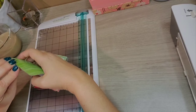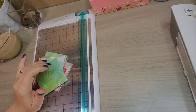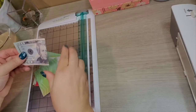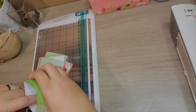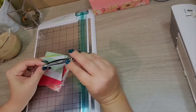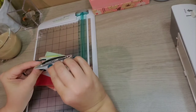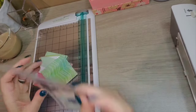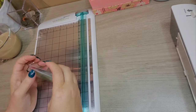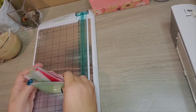How this works is you would actually fold the money in half and then put your money in here. Some people like this for their wallets, some people like this for their savings challenges. It just depends on what you like. There's no right or wrong in budgeting — it's just what works for you.